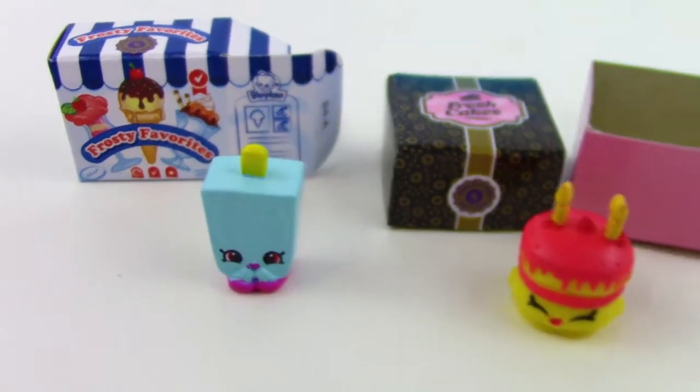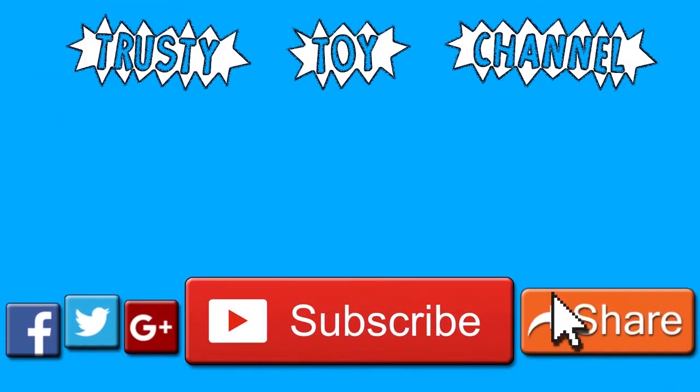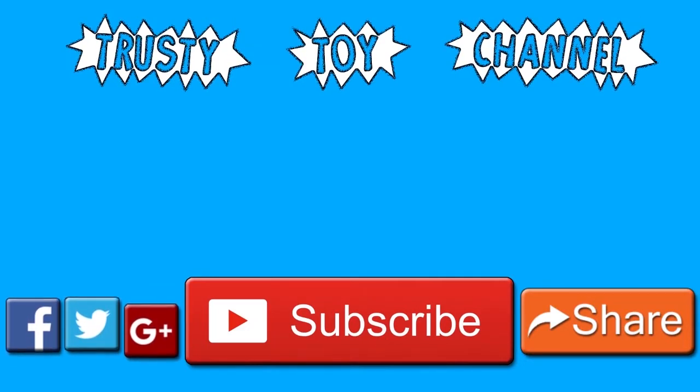Thank you so much for watching, guys. Be sure to hit that subscribe button for a new video every day and to become part of the Trusty Toy Team. Also don't forget to watch our last video from yesterday — we can't wait to see you guys soon!